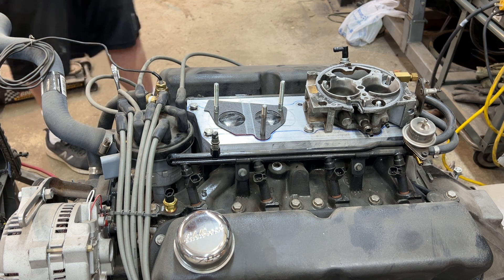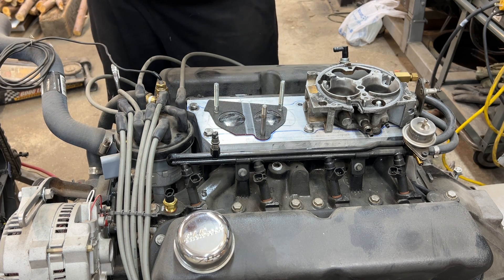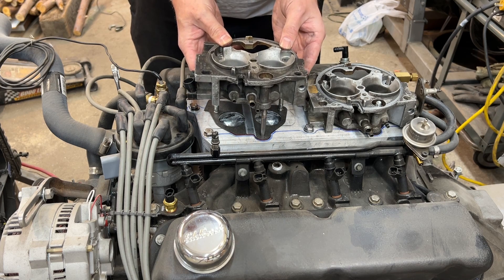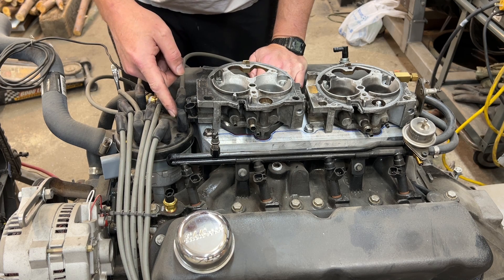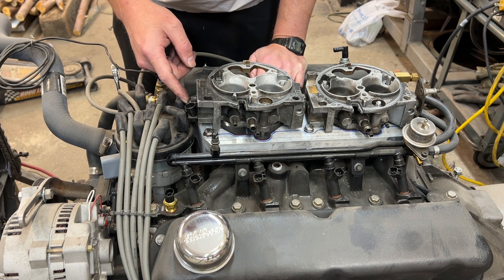Greetings fellow DIYer and welcome to my video. So I'm getting a little closer on my Frankenstein EFI project. Let's go ahead and slide this body down. Now I know that both of these still need to be cleaned. Looks to me like we're going to have an interference between this spark plug boot and the throttle position sensor.